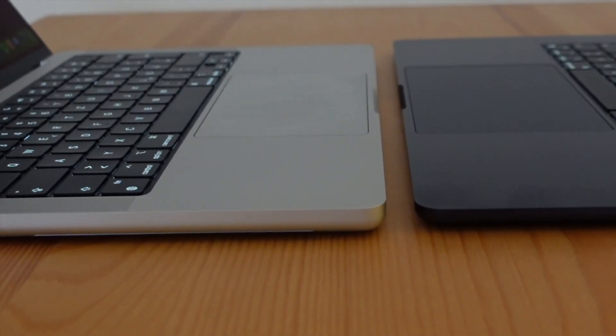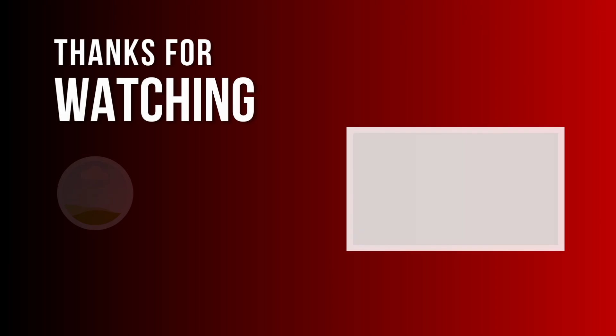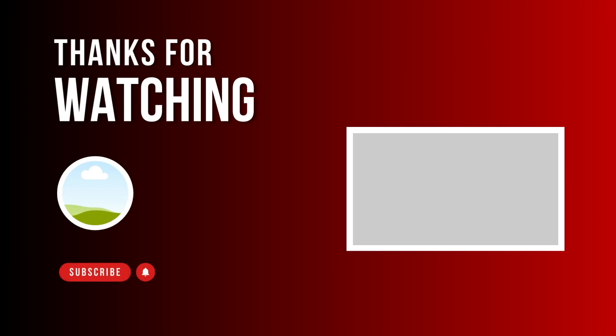Let us know your thoughts about the MacBook Air M3 in the comments. If you decide to purchase it using my links in the description, you'll support my channel, as Amazon will pay me a small commission at no extra cost to you. Thanks for watching and see you in the next video.